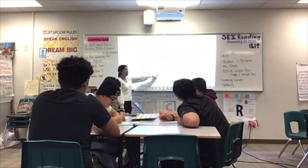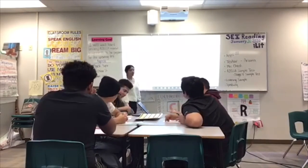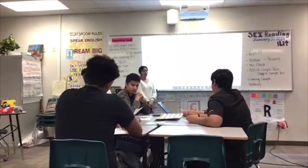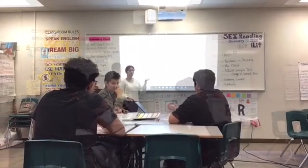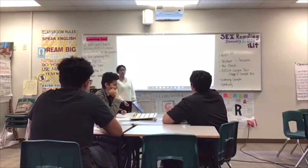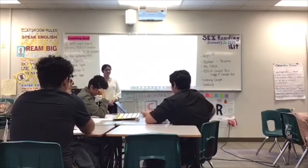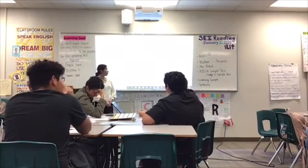The teacher asks students to think about what the clapping meant and gives them a couple of minutes to get started. Students share with their partners, and one student participates, saying the clapping was the rhythm to a beat in a musical note. The teacher confirms this is correct.